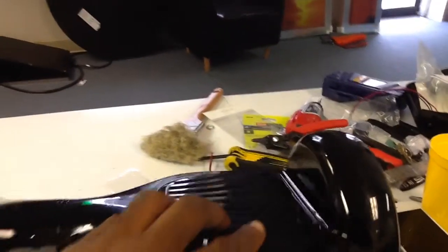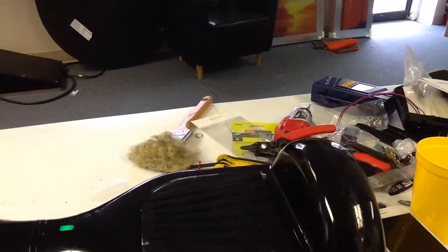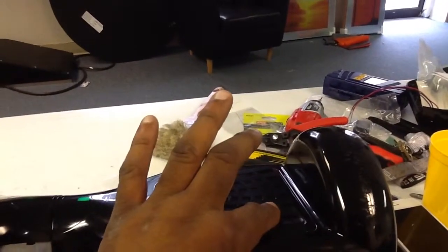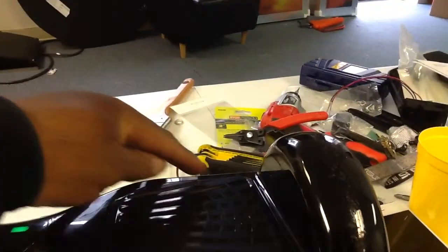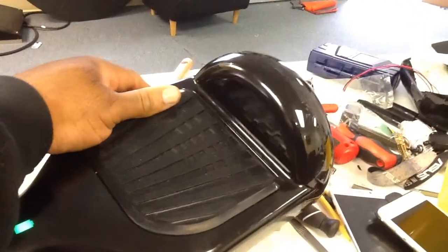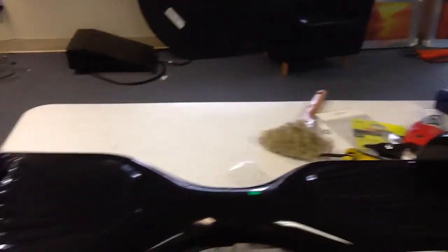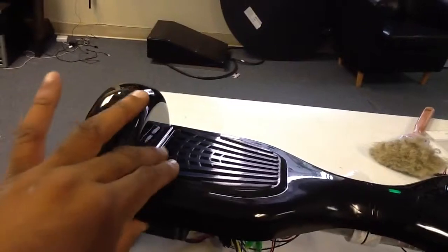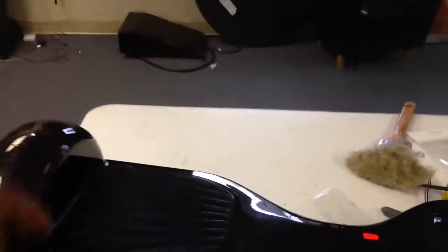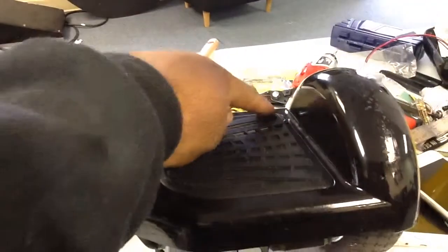You have the back side of the pressure pad, which is here. When you press it down, you should get a response. Then you have the front side here — when you press it down, you should also get a response. Same thing on this side: response and response. So you should have a response on this side, this side, this side, and this side.